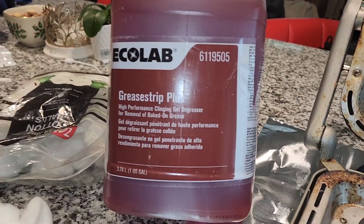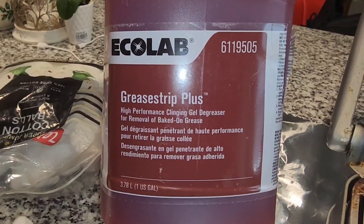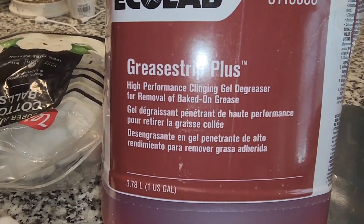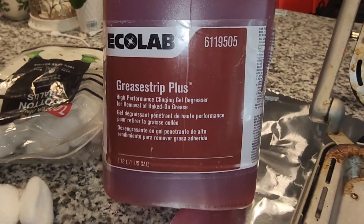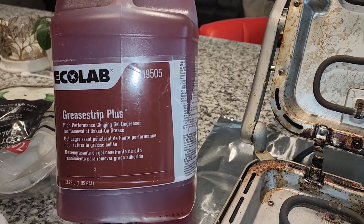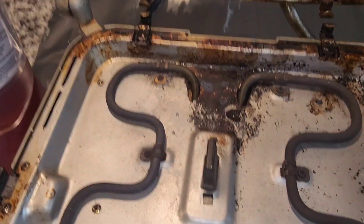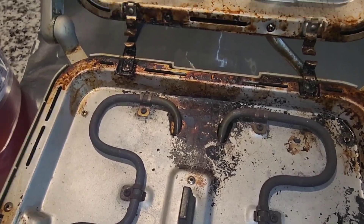Hi, this is Ferla Sonia from AnyhouseCleaning.com. Today, two boxes just arrived of this product by Ecolab — Grease Strip Plus. This product is really good to remove carbon grease, bake-on grease removal.